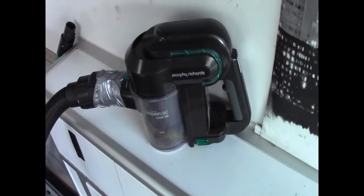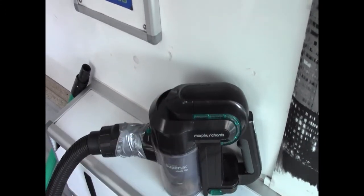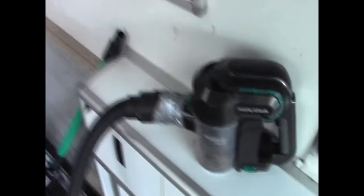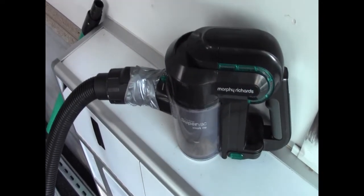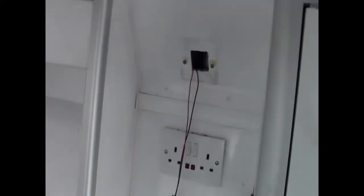Funnily enough I'm using a Dyson charger. The only good thing about Dysons is their chargers last — their vacuums are crap. I've got another version of this indoors, Hoover branded, which I'm resealing the battery on at the moment. Anyway, that's the grass situation.